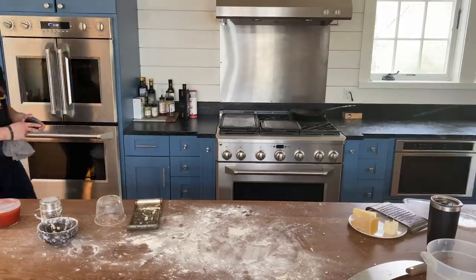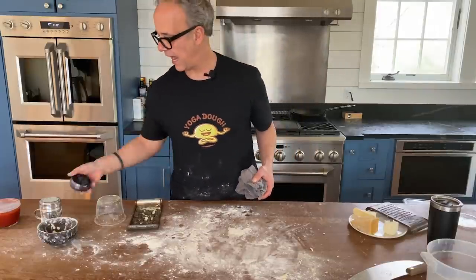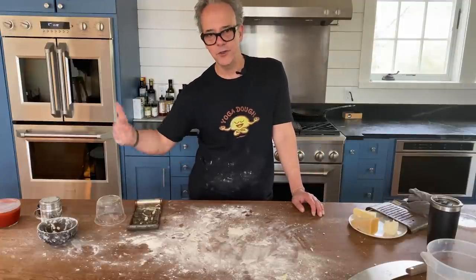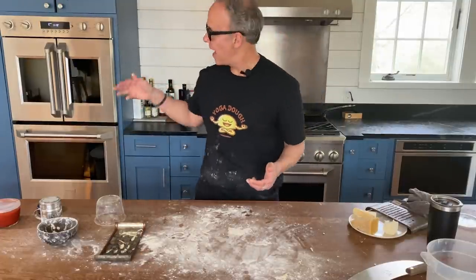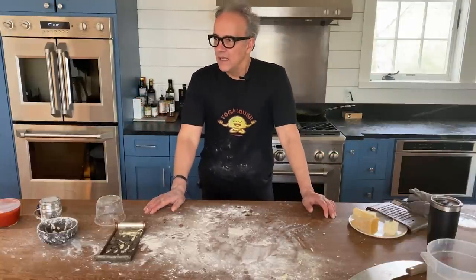Because I've got the broiler on, I want to put my timer on for two minutes so that when we get into conversation and I forget, the timer will remind me. Two minutes in my oven is a pretty good amount of time — it tends not to burn too quick.